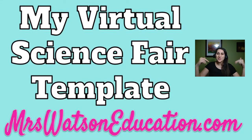Hey everyone, it's Mrs. Watson from mrswatsoneducation.com, my personal blog where I get to share with you fabulous educators and students around the world some tips and tricks I've picked up along the way.